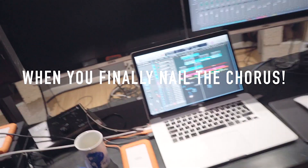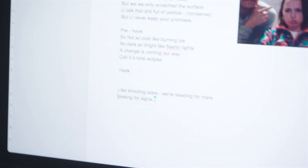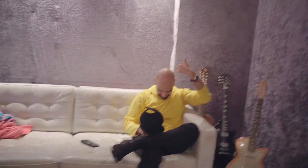I've been working way too hard. Shooting stars — we're looking for guns, we're looking for stars, we're looking for... looking for like shooting stars, we're looking off miles, we're looking for... looking for a total eclipse. It's a total eclipse.